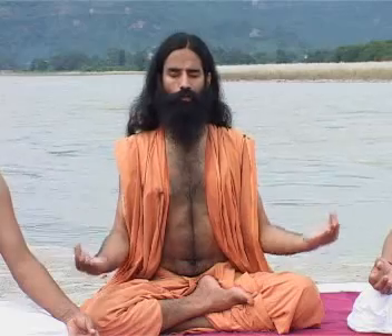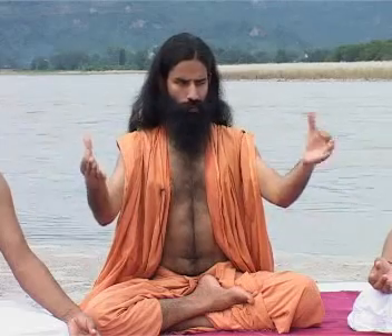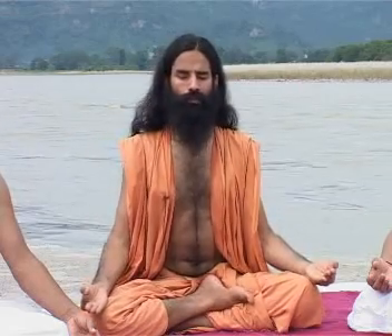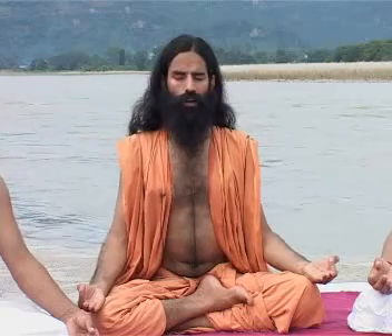If you are suffering from Vatrog or gas diseases, then you can alter the pose of the hands to Vayu Mudra, with the index finger touching the base of the thumb instead of its tip. We can practice Pranayama in this pose also.